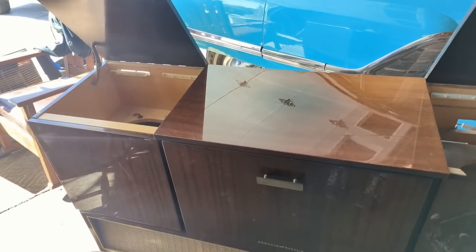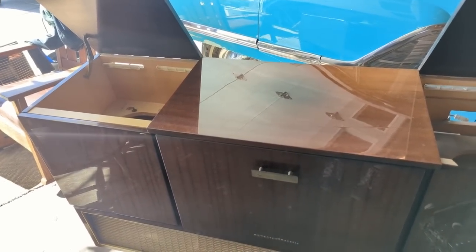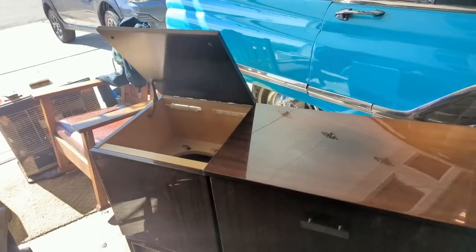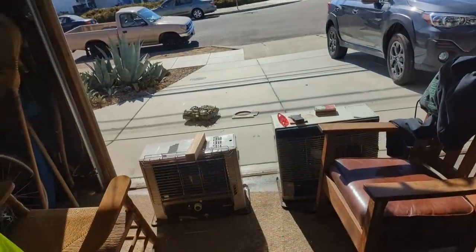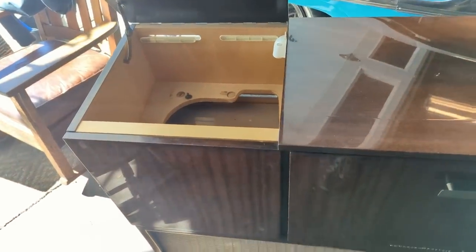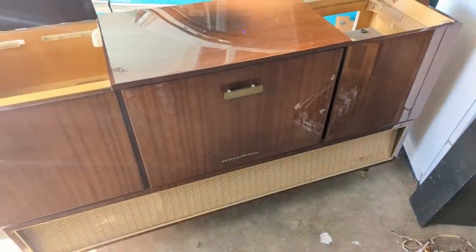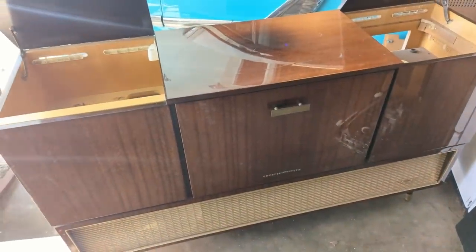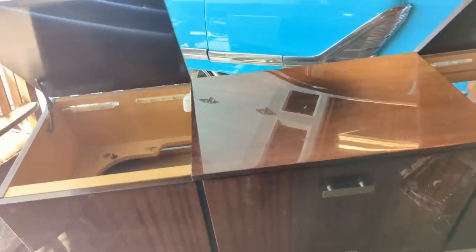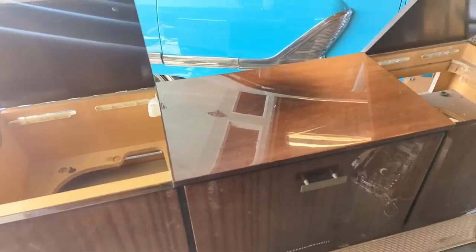Even with all the guts out of it, it's heavy. What I'm going to do first is go over the interior parts with a little bit of cleaner — basically some mild detergent and some warm water. Then I'm going to face it toward the sun so I can see what I'm doing. Meanwhile the tape player is still sitting outside marinating in the sun. Then I'll swing it around and go over it with a series of furniture products.